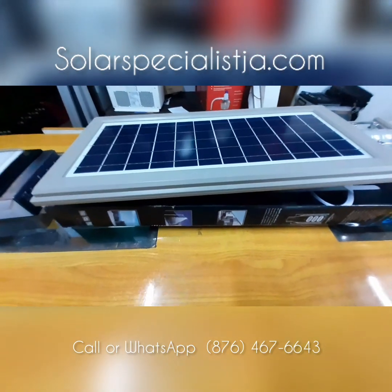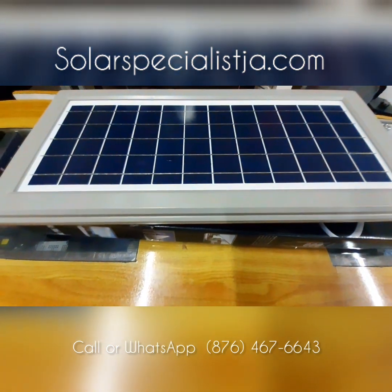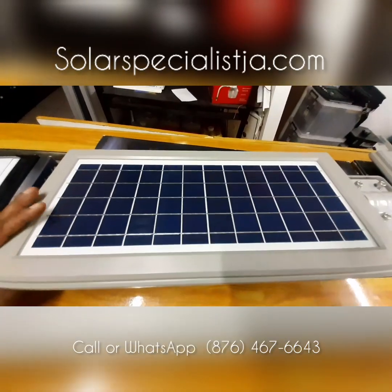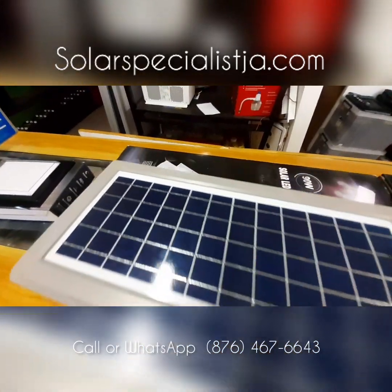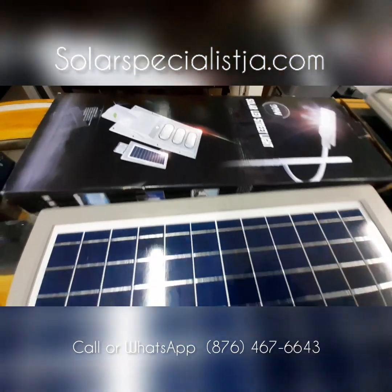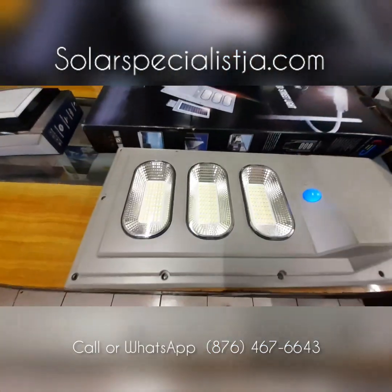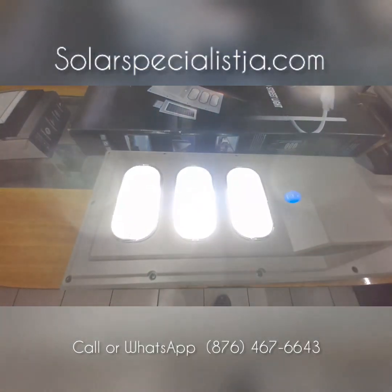Here's a product I've been searching for — a proper light that will stay on all throughout the night. This is a solar-powered streetlight and it can be mounted on just about any surface. You can put it on a pole, on top of a building, just about anywhere. This is a 90-watt LED solar streetlight, and as you can see we've got a lot of LEDs in this fixture.